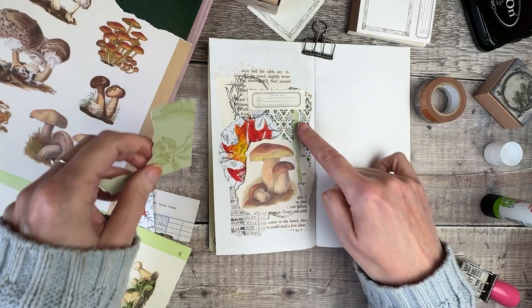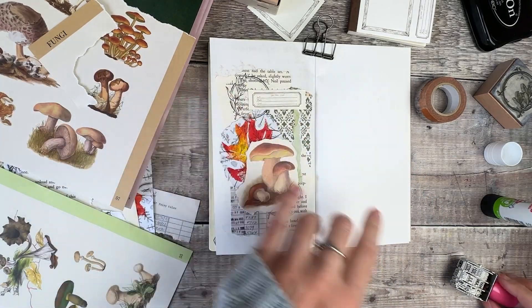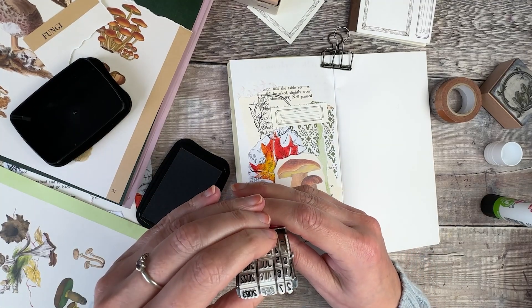I've glued down my mushroom now. I also used some of the backing paper and I've added that little label at the top — I thought it would be a nice place to stamp the date.